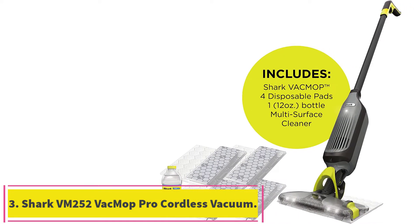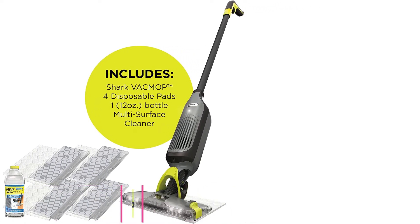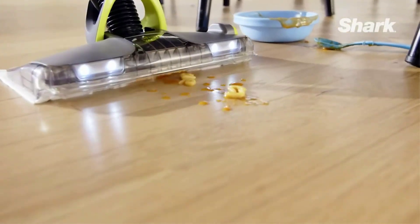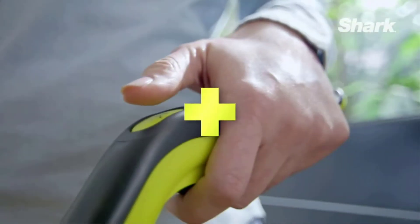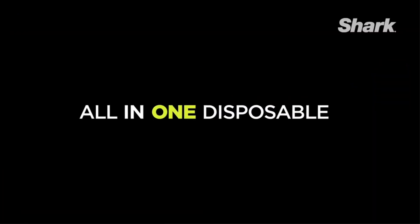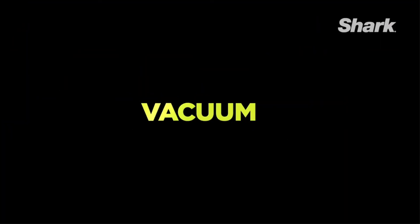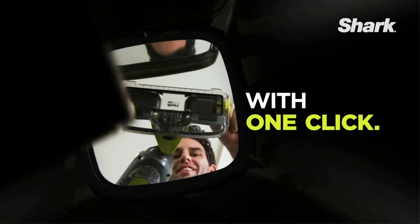Number three: the Shark VM252 VacMop Pro Cordless Wet/Dry Stick Vacuum. Wet/dry vacuums can only be used on hard surfaces; however, if your living space has even one large hardwood, tile, or laminate surface, you'll want to invest in the Shark VacMop. This product earned five-star ratings across the board from our tester because it's designed thoughtfully and cleans easily. They were instantly impressed with how it glides over surfaces and picks up all the dirt, dust, and debris right onto a disposable cleaning pad. To start, you just click the pieces into place.